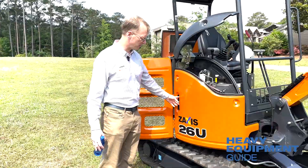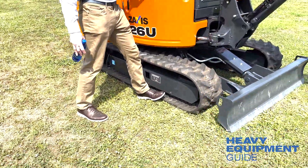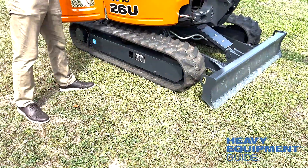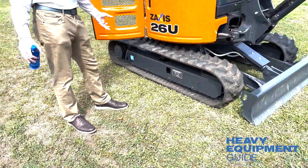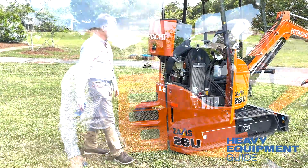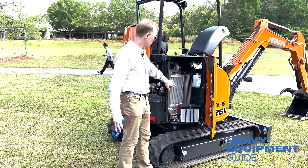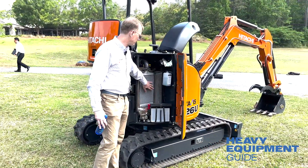The rubber tracks are really great because on job sites you can run over hard rocks. The sink point pressures are handled well — they're made to deal with that.